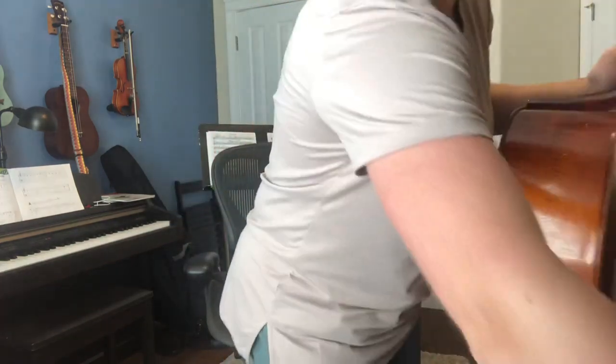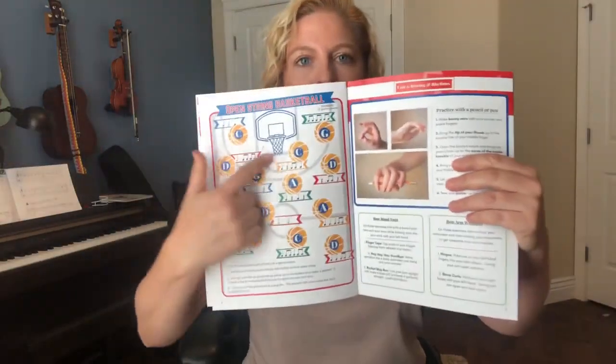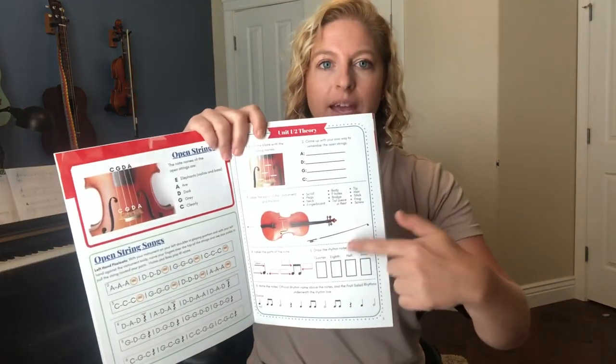That's enough to think about and work on for this week. You can also do the open string basketball game — but instead of pizzicatoing your strings, when you land on one, play with your bow. Also finish filling out the top part of your theory page, and write me an open string song. There's a play-along track for the open strings. Thank you guys so much — have a great week, practice lots, and I'll see you next week.